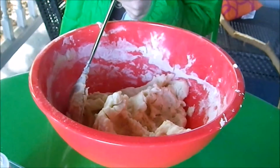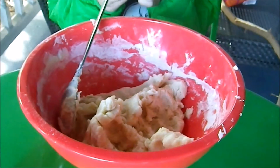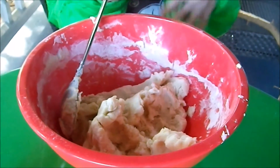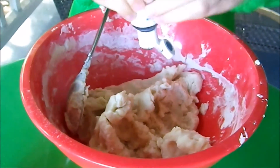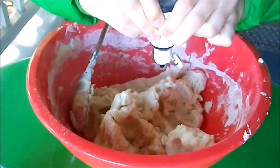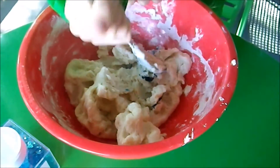Use only one drop of food coloring, because you want to make it light. But if you want to make it dark, you can — just one drop for now. Mix it with a spoon, then knead it with your hands.